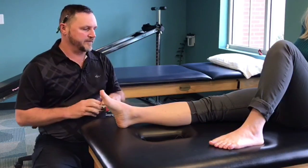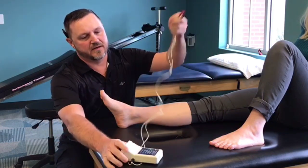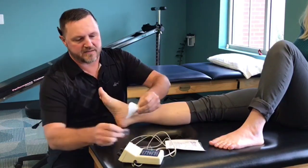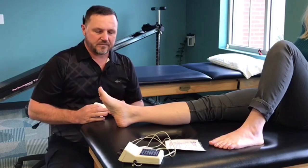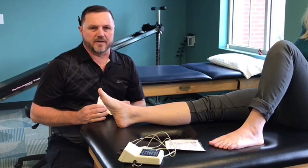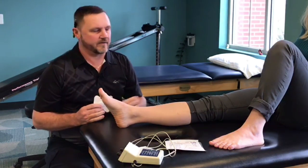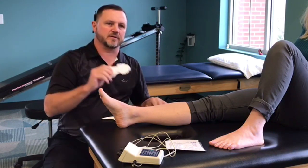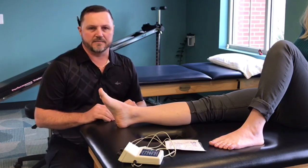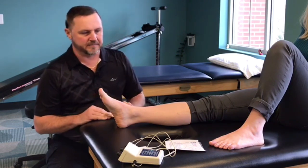We have two methods of iontophoresis used here at Biomechanic. One uses this device, which takes about 20 minutes. People typically see effects within a few hours and have relief for about three to four days. The other is a to-go patch, which takes a bit longer — about four to eight hours — to disperse the drug into the skin.